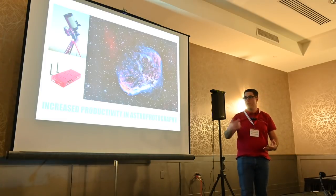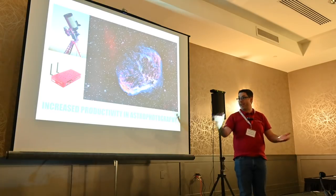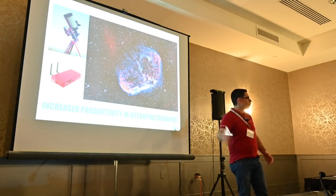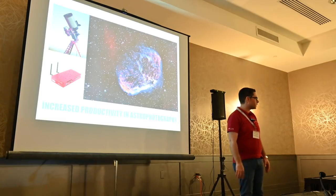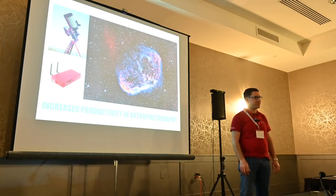I would like to introduce you to my friend and tech guy, the daytime worker and astrophotographer by night, Tom Bramwell, who will introduce you to the advantages of using all of our products for his passion — our passion — astrophotography.